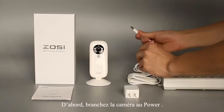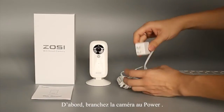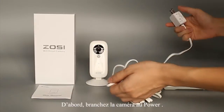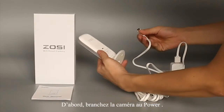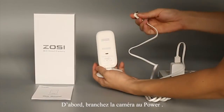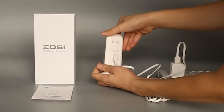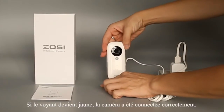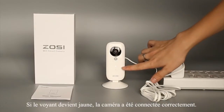First, please connect the cameras with power supply. After that, if the light shows yellow, it means the camera connects properly.